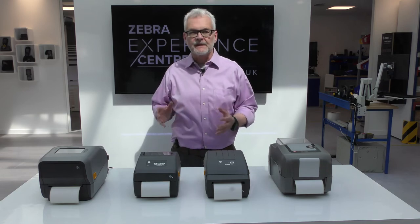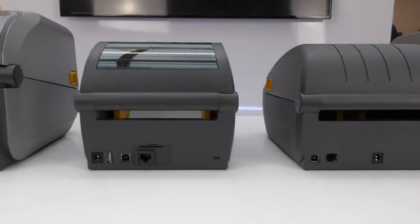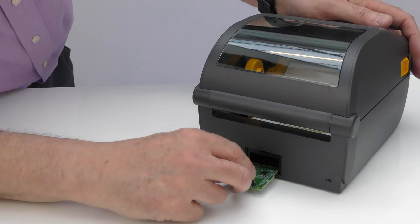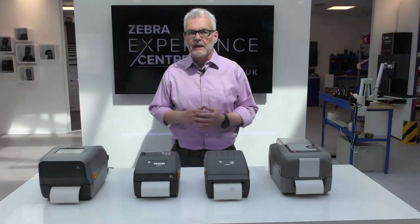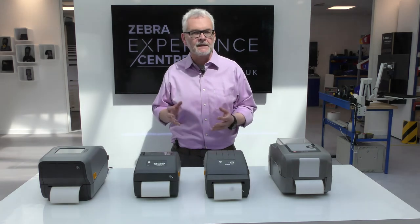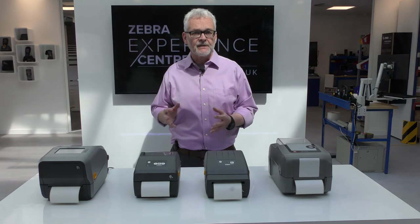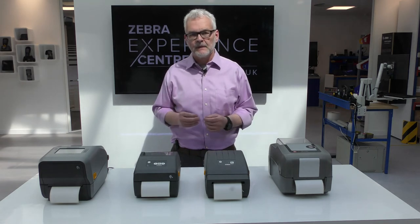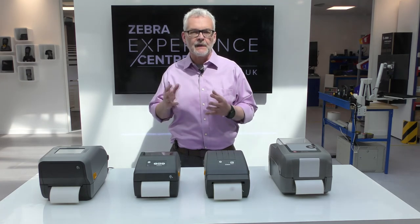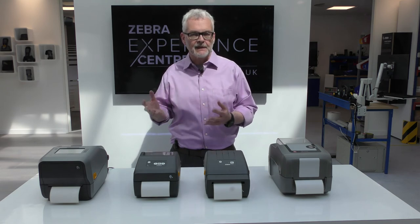The cornerstone of printers today is connectivity. Zebra's modern desktop series offers a choice of technologies, and with the 421 and 621 the flexibility to upgrade at a later date. Unlike the E-Class printers, Zebra's modern desktop models offer 802.11ac wireless for better speed and security — this is two generations ahead of what Datamax offers. Additionally, both the 421 and 621 offer Bluetooth low energy as standard on all configurations, for use with the printer setup utility.